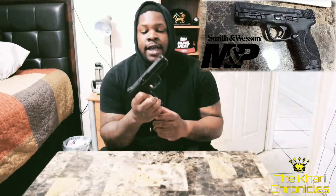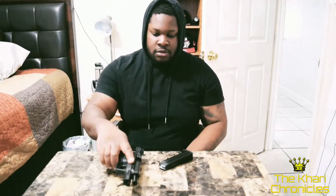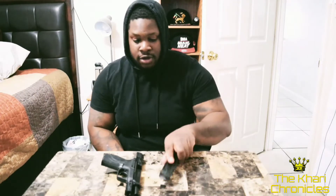It's your boy Ikari and I'm coming at you with another video about my Smith & Wesson M&P 2.0 9mm handgun. Just so you guys know, the firearm is empty — nothing in the firearm at all whatsoever, nothing in the magazines either.